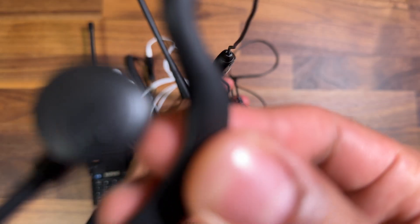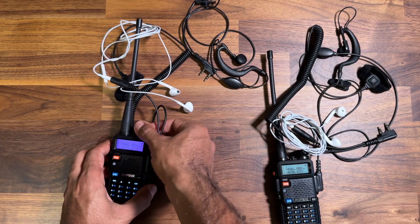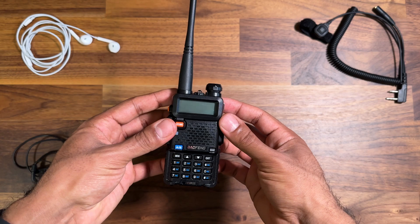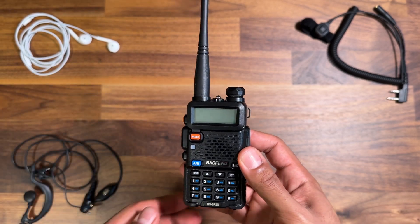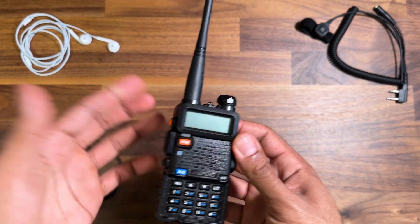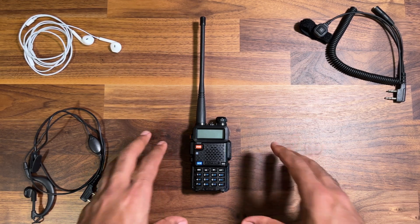Hello everyone. I just wanted to make a quick video on the BaoFeng UV5R — this happens to be the version three — where I'm having issues when plugging in different headphone accessories, whether that be the stock piece that comes with the unit or using third-party accessories. They all have the same problem. I want to preface this by saying I understand this is a very cheap and budget-friendly radio, but these are issues I wish I was aware of before buying this model.